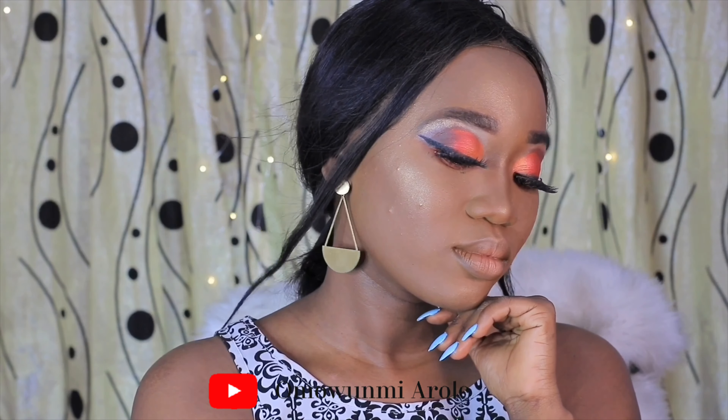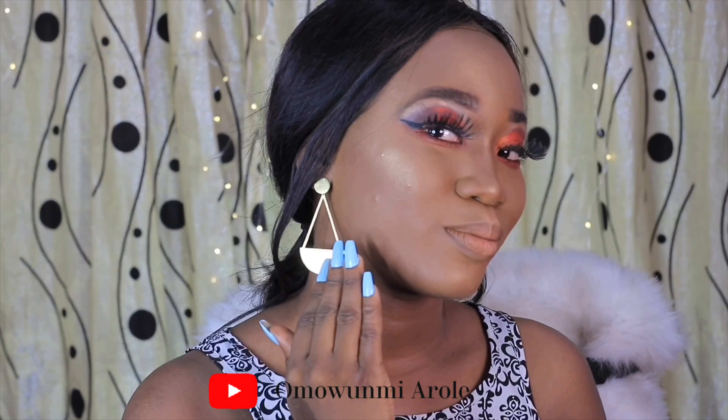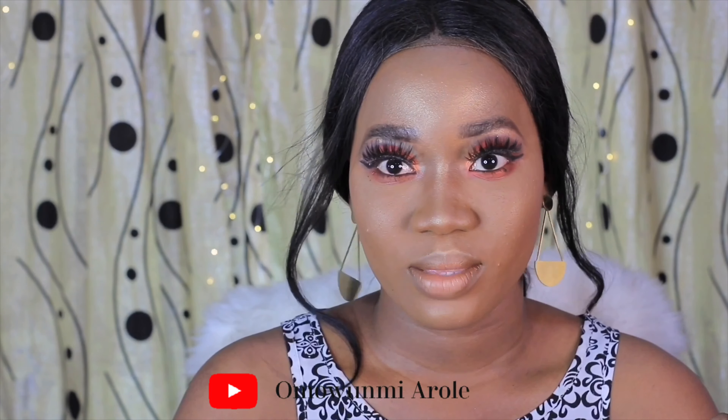So this is the end of the video — this is the final look. You see that glow! I hope you learned one or two things. See you on my next one.